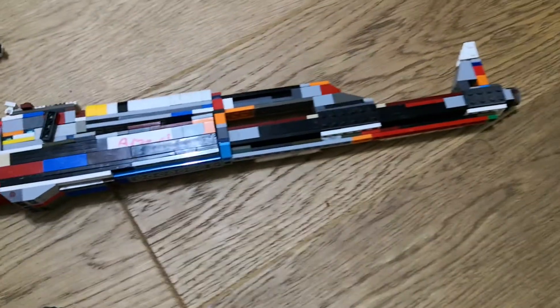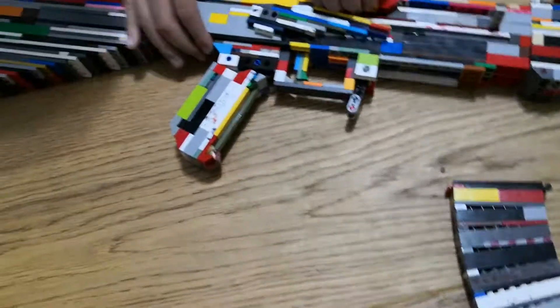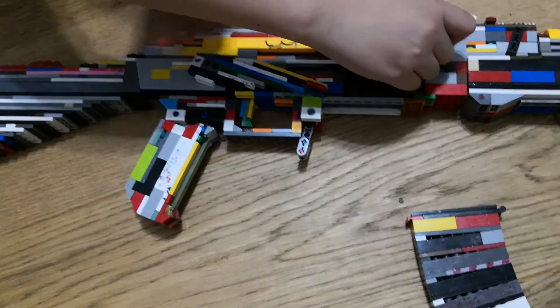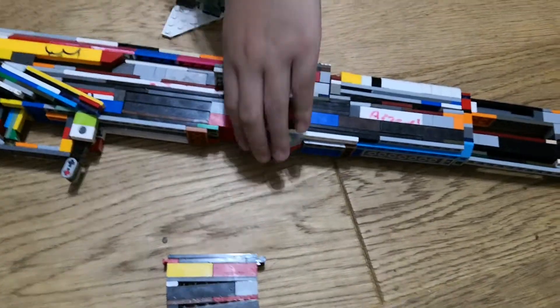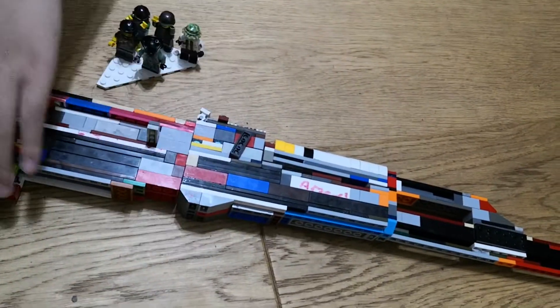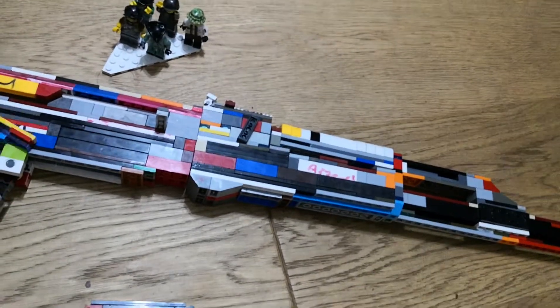You also have to lift this up sometimes to actually make it work, because if you don't lift it up it doesn't work at all. Sometimes it just goes here and doesn't lock back, so I have to mess around and find something.